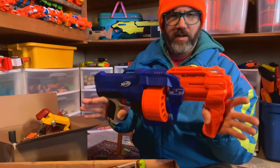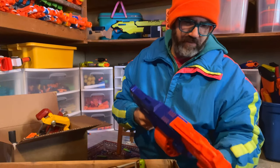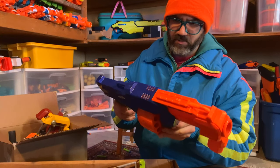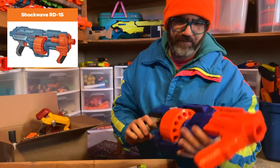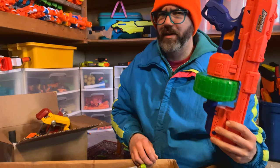Here's a Surge Fire. A little sticky, but it works. I don't like these — they're better than the Elite 2.0 version, which we had at one point, but not by much. I would prefer the X-Shot over the Surge Fire, I think.